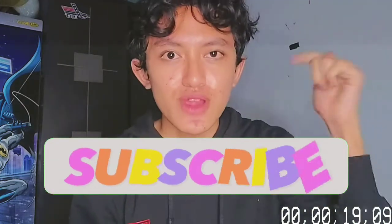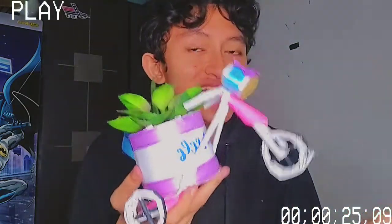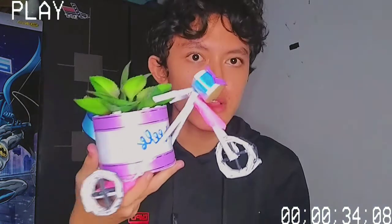Terima kasih udah nonton video ini, semoga kalian suka dan semoga video ini bermanfaat. Kalau suka, jangan lupa like dan subscribe channel aku, dan comment down below apapun, kritik saran tentang prakarya aku ini. Terima kasih untuk bu guru pengampu mapel prakarya, terima kasih sudah memberikan tugas ini. Alhamdulillah saya sudah bisa membuatnya dengan baik. Sekian, terima kasih, wassalamualaikum warahmatullahi wabarakatuh, bye bye!